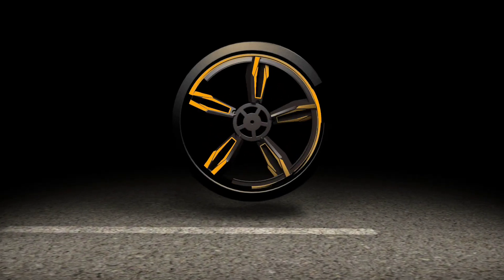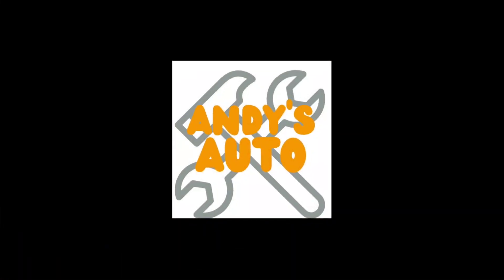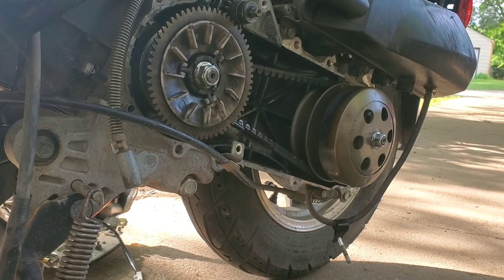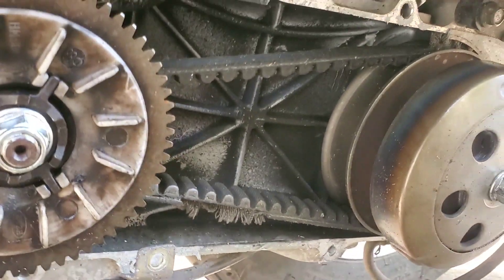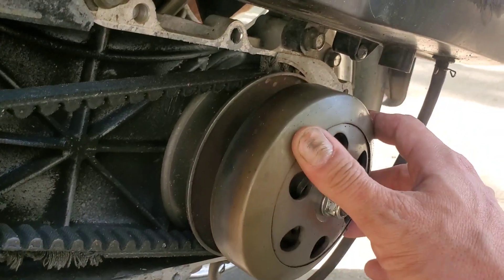What's up YouTube, today we are headed to do a transmission rebuild on a scooter 50cc just like mine. Stay tuned. Okay, we have arrived here at the vehicle — as you can see, major burn damage on the clutch.